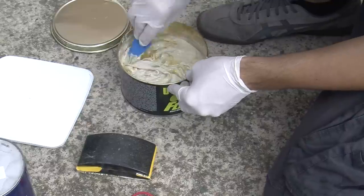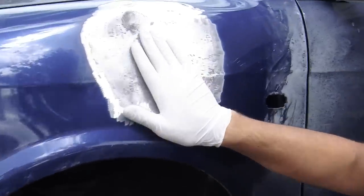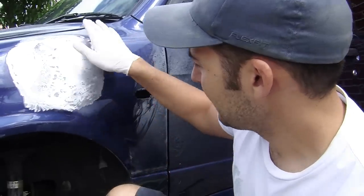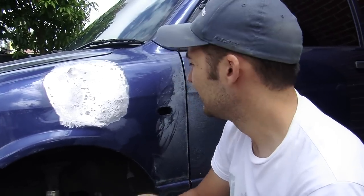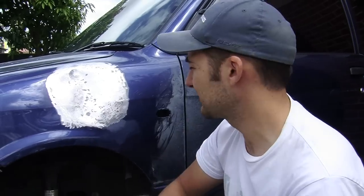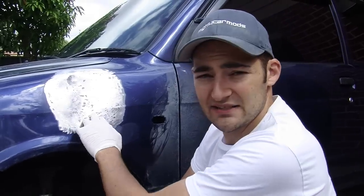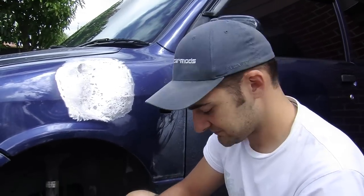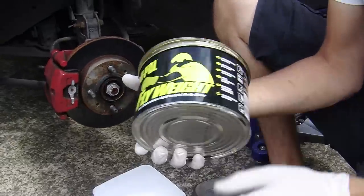Next, create some bog - or buy yourself some from the shop, along with some applicator cards. This is bog theory. Bog is just to get the shape right - they call it skimming. For a serious dent, if you can get in behind it and make it as flat as possible, you'll make life a lot easier. For dents you can't access, you can use a slide hammer to pull it out. We're going to bog it, but we can't do it in one go - we'll have to do it in layers. Once you mix the hardener and the bog, you've only got about five to seven minutes to get it on there.